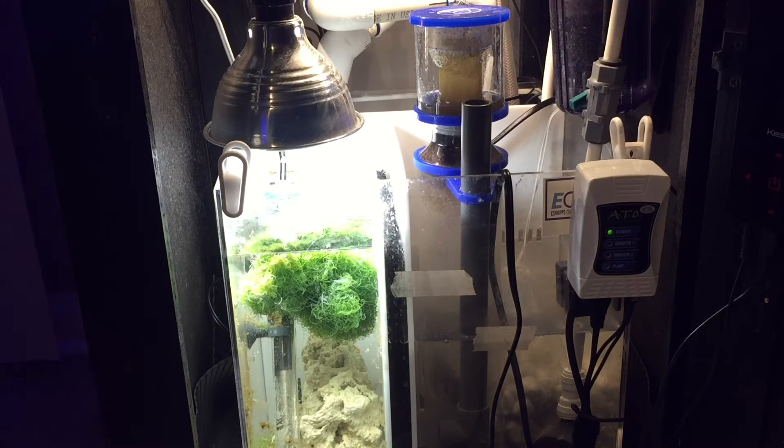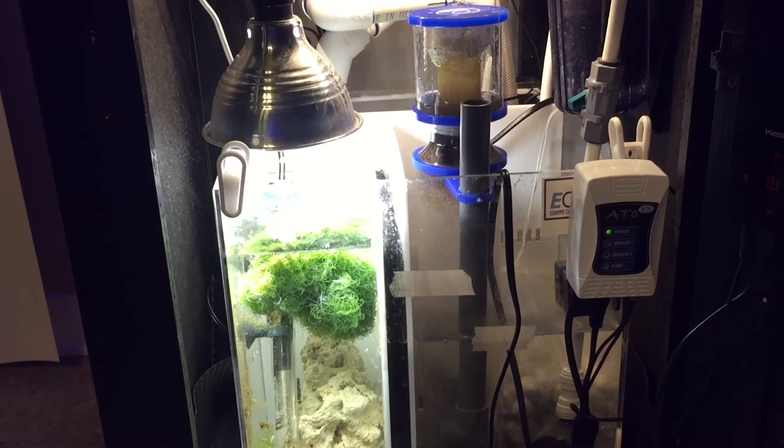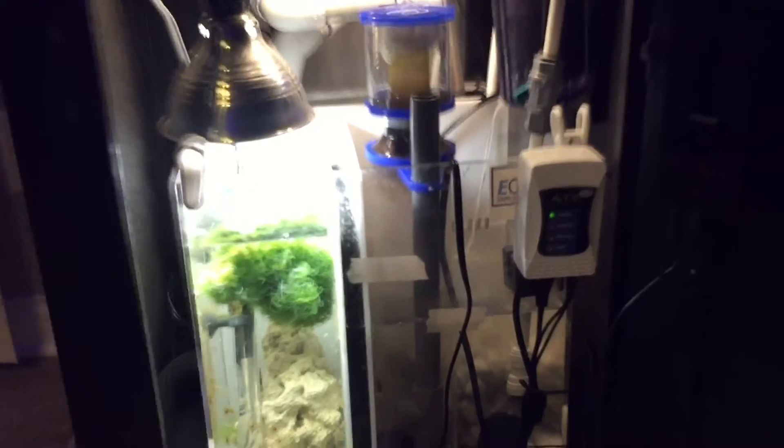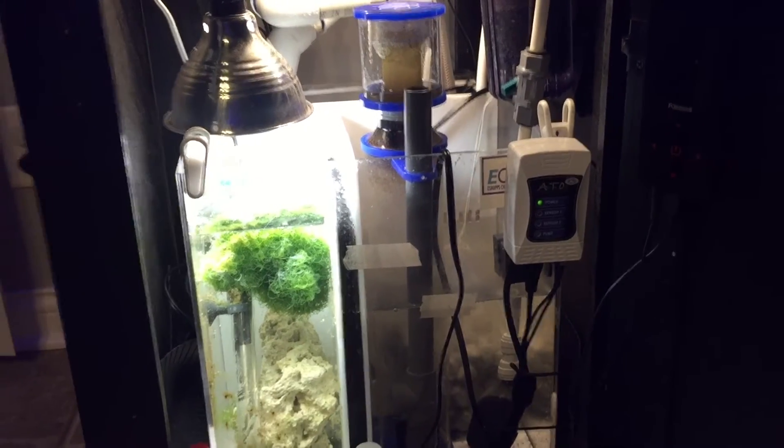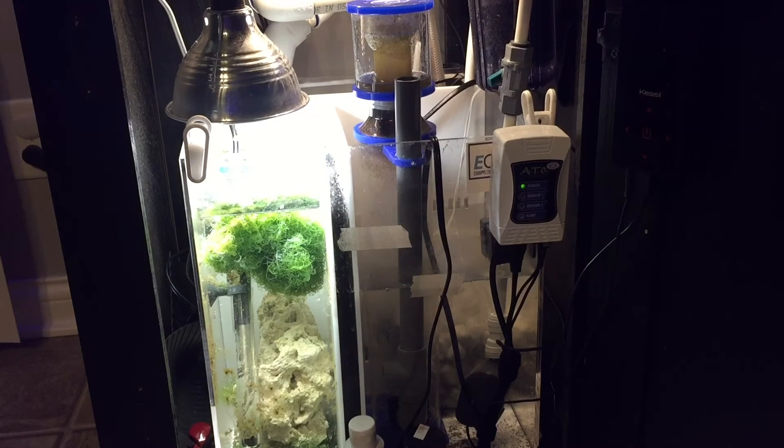I immediately picked it up. I did have to modify it for my specific drain situation — I had to cut a piece of the acrylic off the back of the sump to work with my Herbie drain. But overall I love this sump. The refugium was plenty big, the skimmer section fit the eShop's PSK 75 skimmer perfectly, and the return chamber was adequate for what I needed.